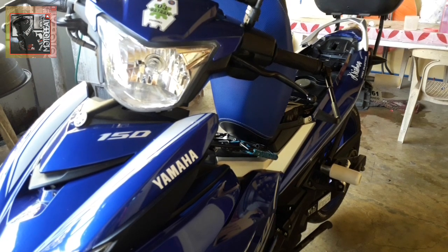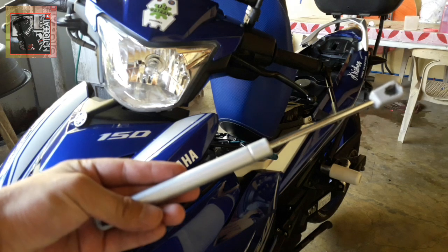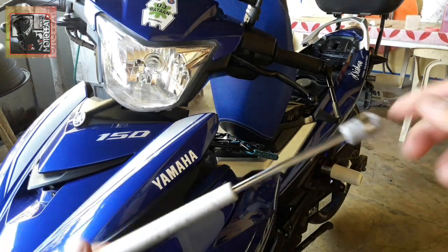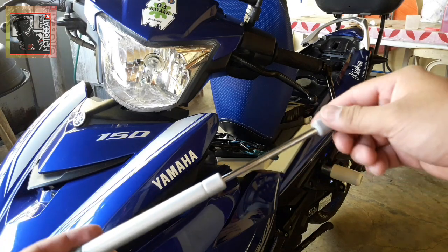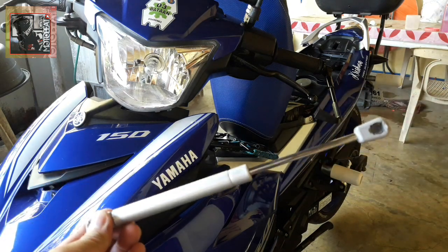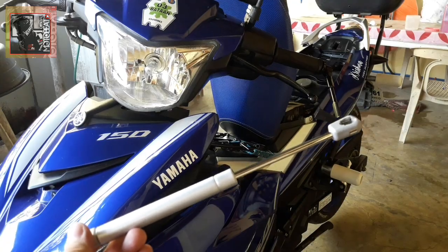What's up mga katropa pips! Nandito na naman si Motobit para makapagbigay ulat at makapagbigay sa inyo ng discarte kung paano gawin ng isang seat dumper. Madami sa ating pilipino ang mahilig sa automatic, kagaya na ito — isa siyang hydraulic seat dumper na ginagamit kung saan saan. Ituturo ko yung anong discarte ang gagawin ko sa aking Sniper 150.